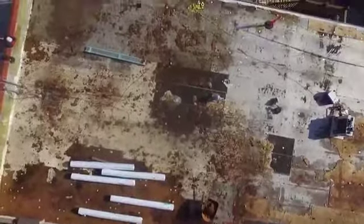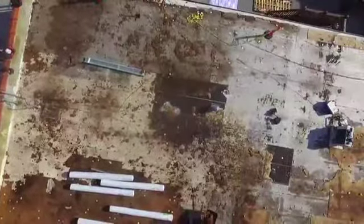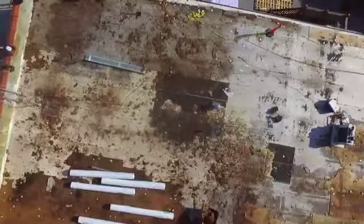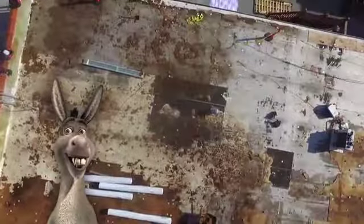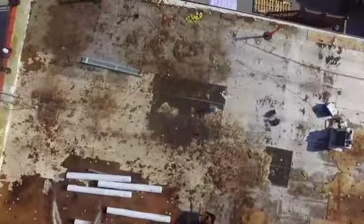We did multiple core samples that really helped the owner understand how wet this roof was and how much exposure really — I mean, this is the local watering hole — how it could possibly create some airborne issues.